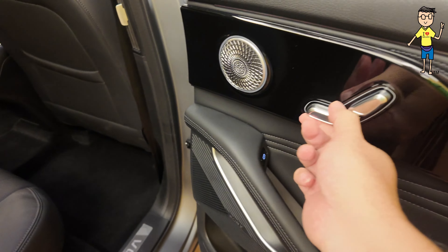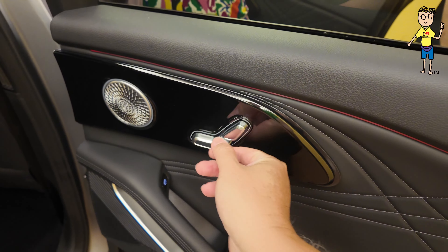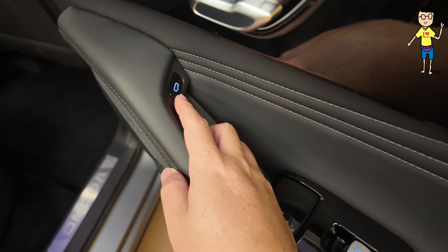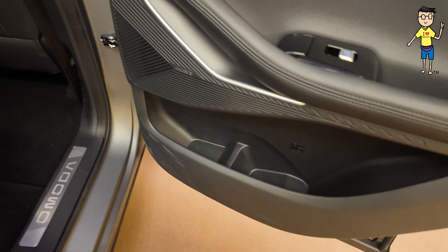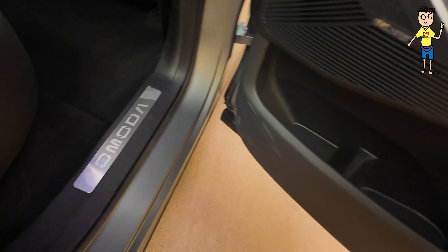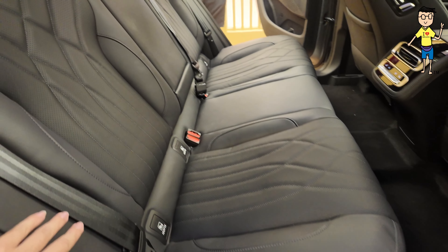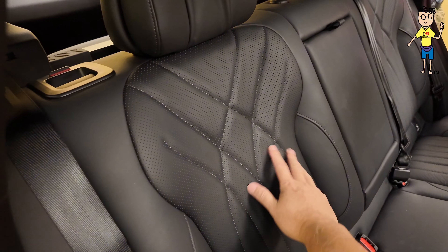You can only move the seat up and down, or recline the back. Check out the door handles — this is how you open the door, you press this. And then you get Sony speakers — if I'm not mistaken, 14 speakers around the car. Hard plastic, you get the Omoda door seal. This is how the seat looks — your seat curves down, quite nice, fairly nice, I think this is going to be quite comfortable.